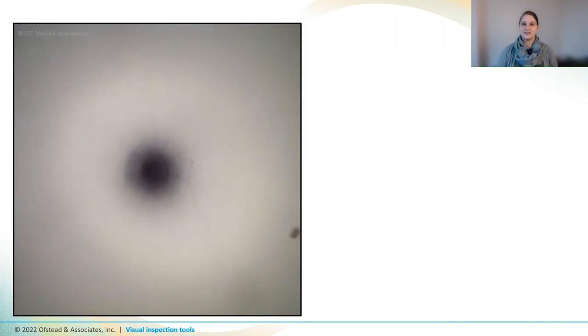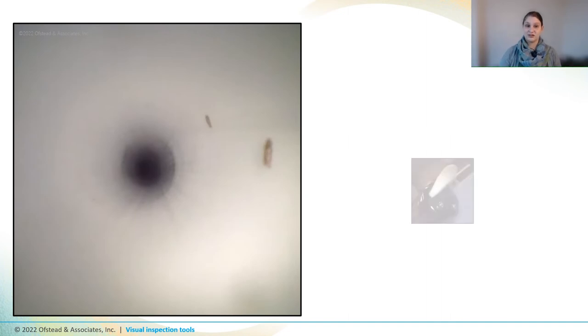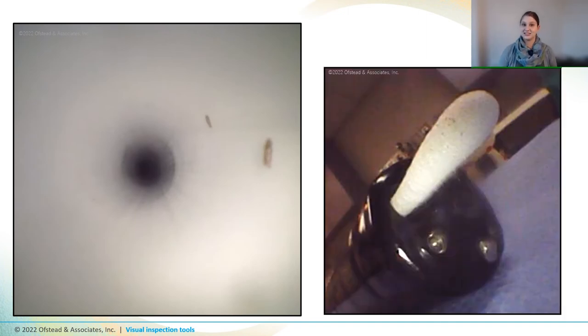This video shows the kind of residue and debris our boroscopes have encountered inside fully processed endoscopes. There are clumps of brown stuff all over the channel, and when we passed a swab through the channel, it came out with lots of dark particles embedded in it. That means your boroscope might get exposed to soil, germs, or anything else that's inside your scope.